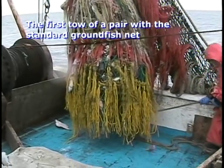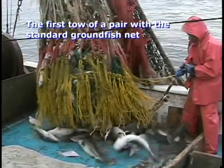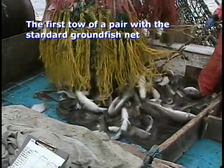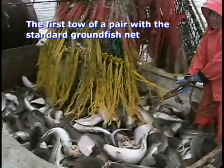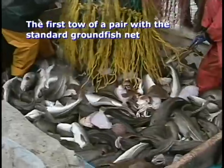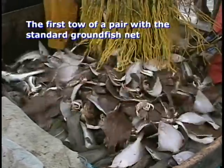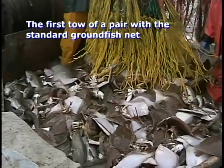The catch from this experimental haul with the standard groundfish trawl contains more than 400 pounds of water. In one tow, a fisherman catches the daily limit of this species and continues to fish the same net for all of the species. In the next haul, you will see that this indiscriminate method of fishing is unnecessary.